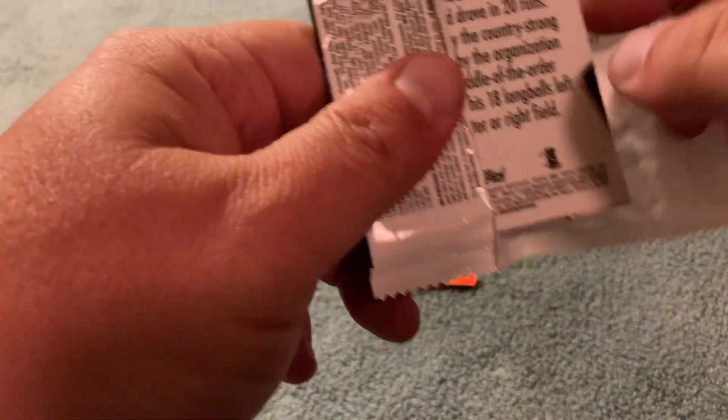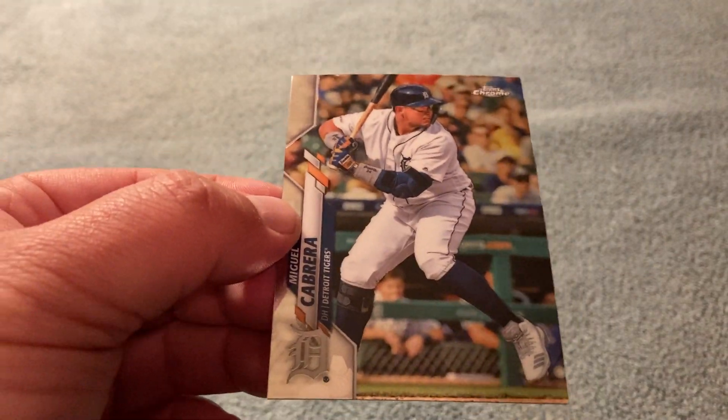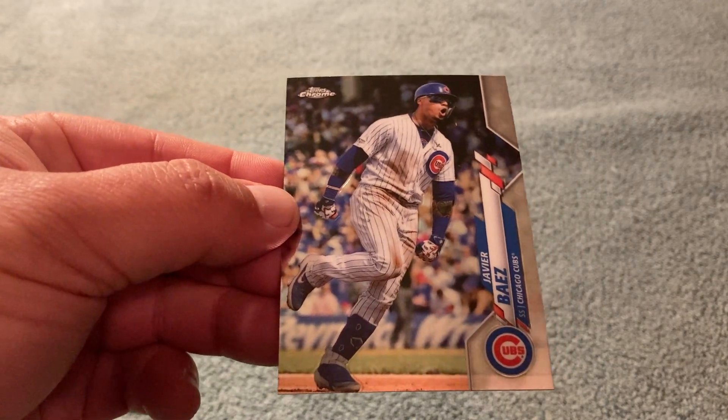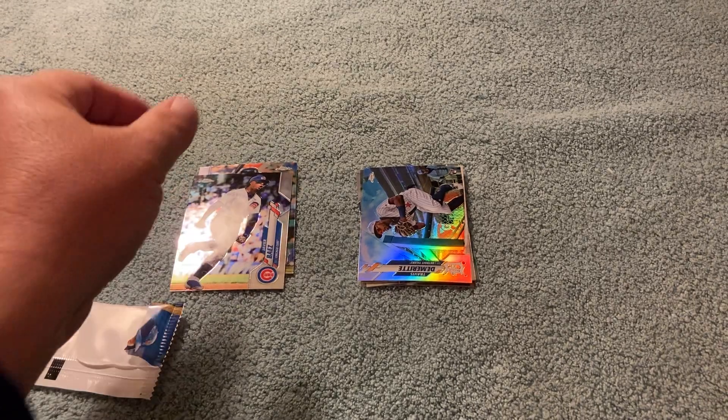Let's see, pack number two. Future Hall of Famer Miguel Cabrera — that gets set aside. Javi Baez, on a Hall of Fame track. Like that, we'll set that aside.